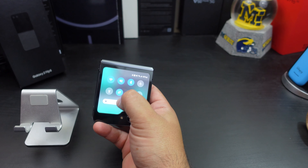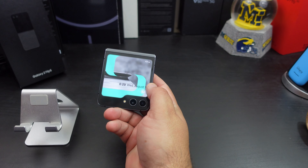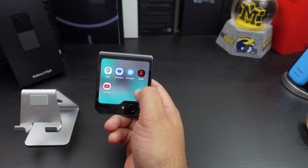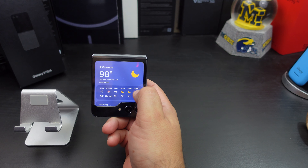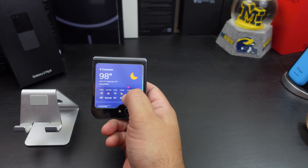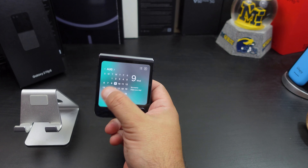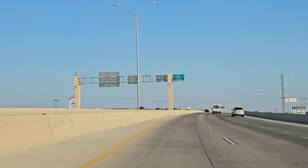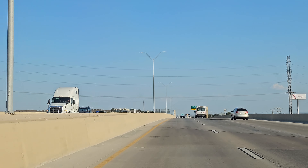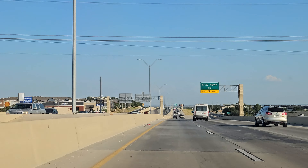Now add the cover display, which is a 720p panel — a 3.4-inch panel — which is a lot bigger. You get a lot more functionality out of that cover display. That is the main upgrade for this phone. I love using that external display. You use it a lot more than you used to, and I'm glad they updated it because it's so much more useful than the previous one.